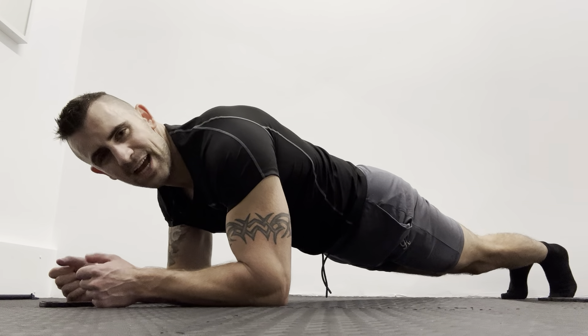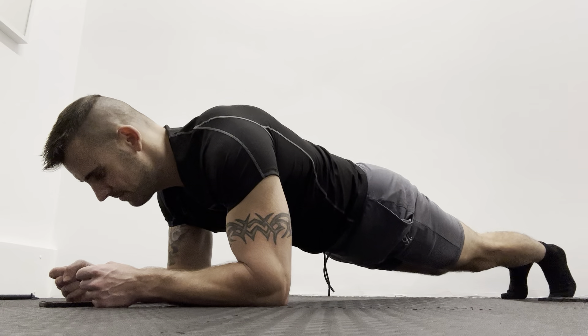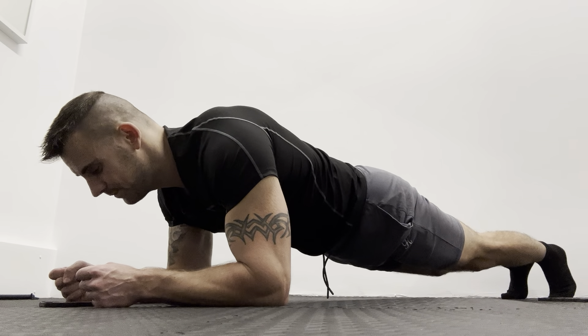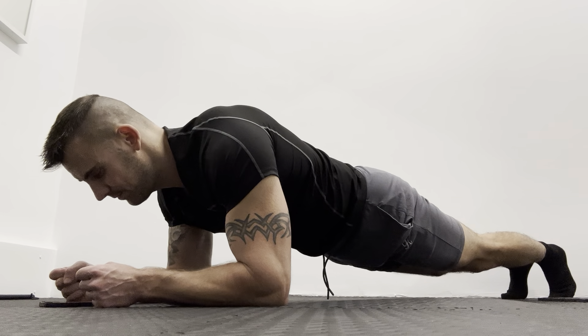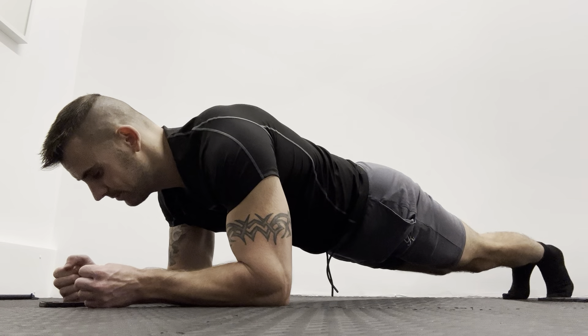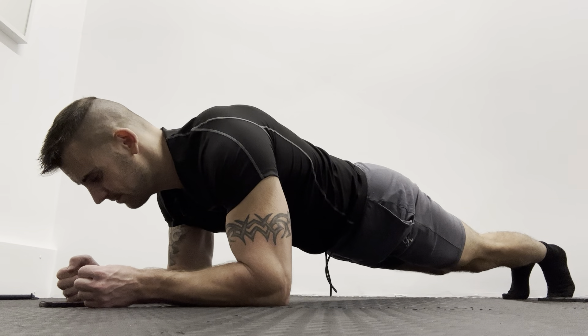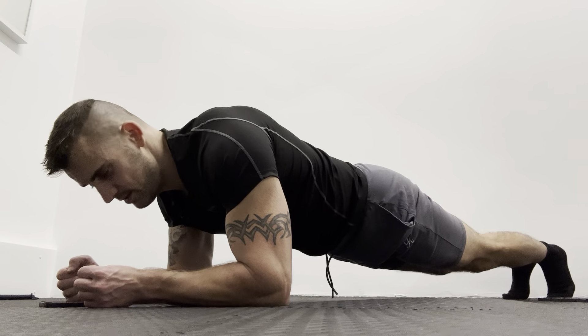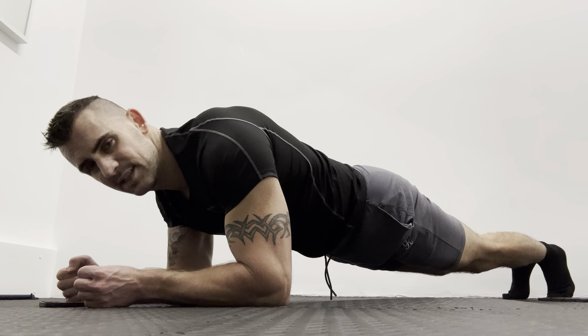So it's 20 seconds done. Doing good guys. 10 seconds left.